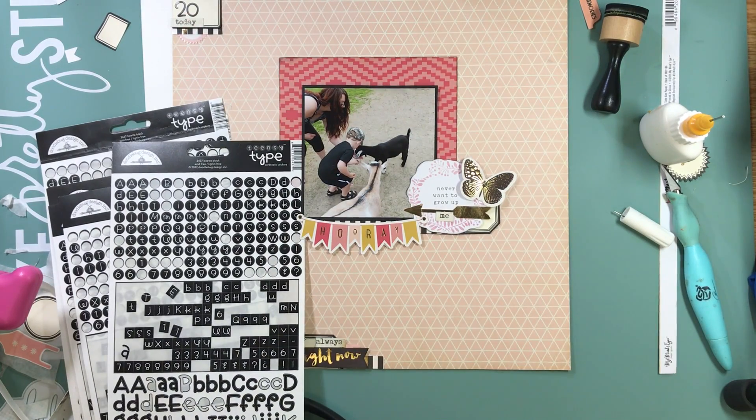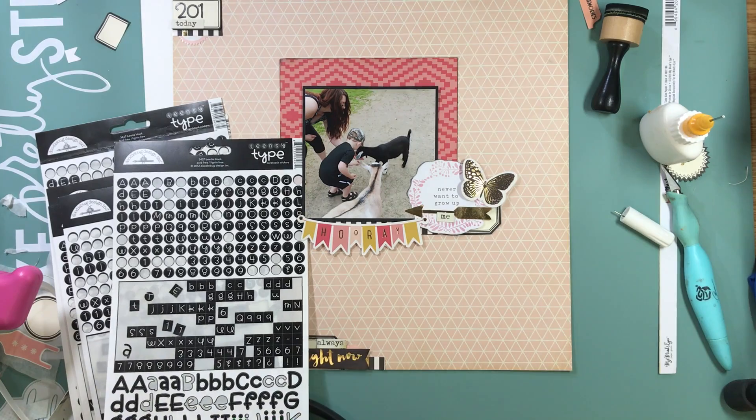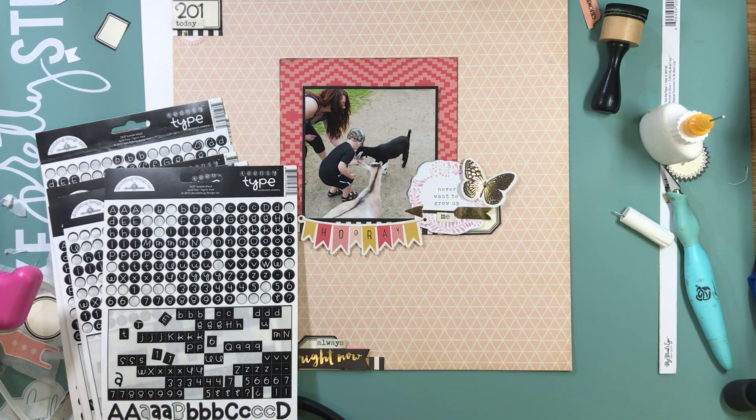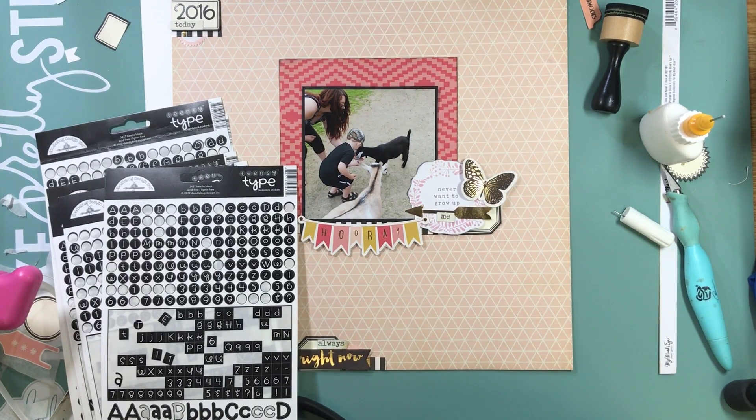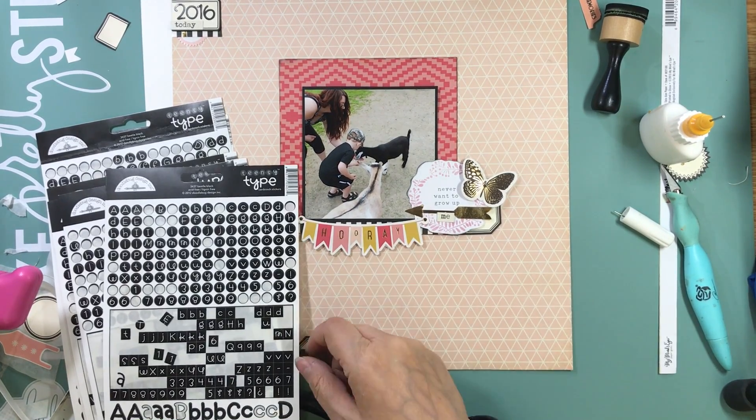I think that was 2016 — the summer before last, not last summer. Then I'm going to take some more letters from those Doodle Bug stickers and stick on 'family fun' to finish off the lettering.